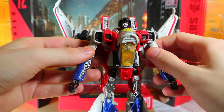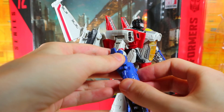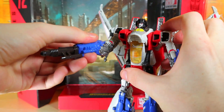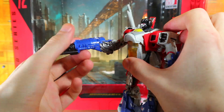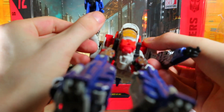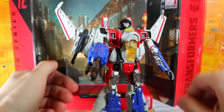Head articulation looks pretty good, and the shoulder articulation is good — it doesn't have the problem that Blitzwing does. Let's attach the gun. I heard it was pretty bad, but actually it's pretty tight. It wobbles a little bit but it's not as bad as I thought it was going to be.